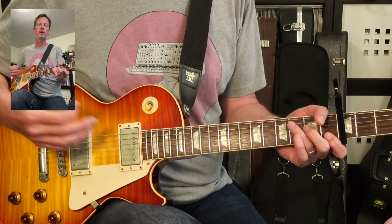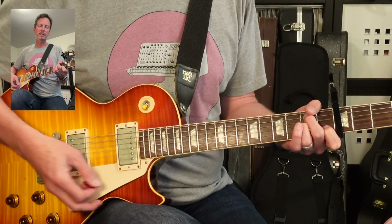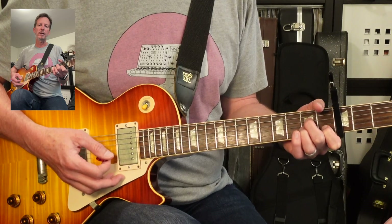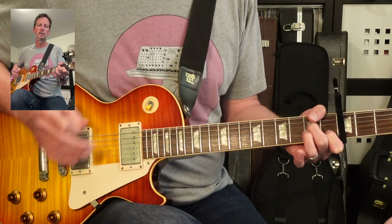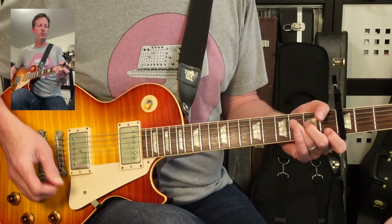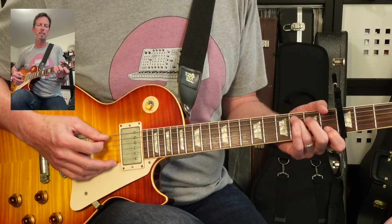Now let's take a look at the chorus part. The chorus part is going to be based around a C, an A minor with a B in the bass, and an A minor 7. You can bounce between A minor and A minor 7 in there — that sounds really good. If you want to be more articulate and pick through it, we're going to have those same shapes but picking through the section.